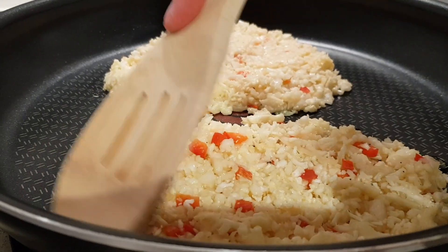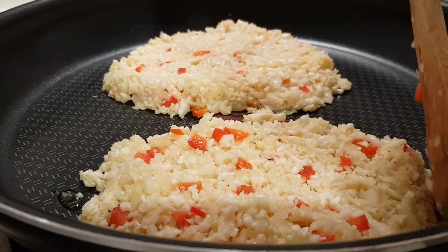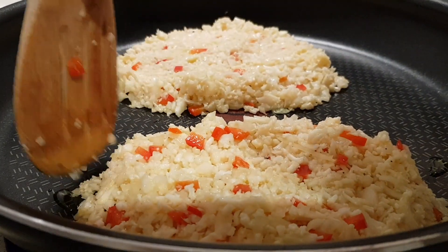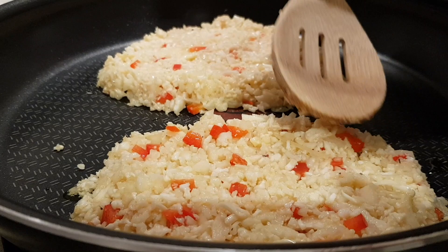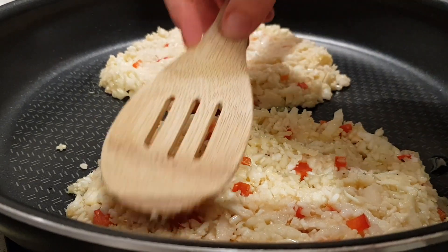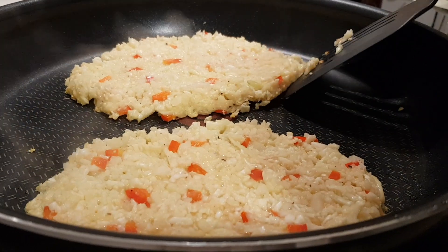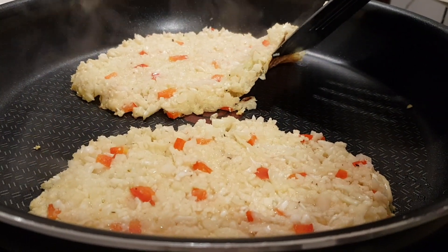Once you've got them flattened out, let them set in that shape and continue frying until they start getting browned on the bottom side. The egg is going to help hold it all together hopefully. Don't touch or flip them for several minutes, then check the bottom. That's been four minutes and I can see it is browning really nicely.